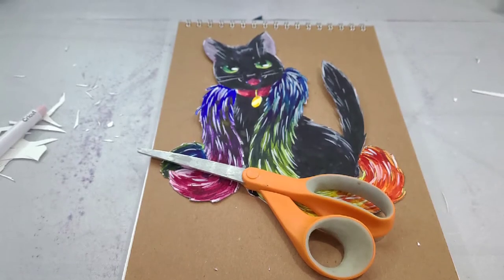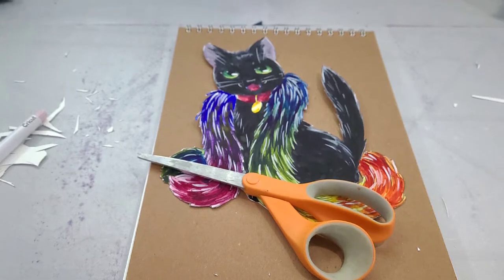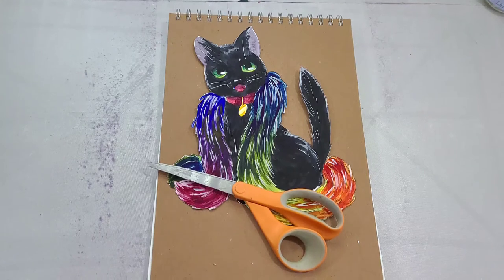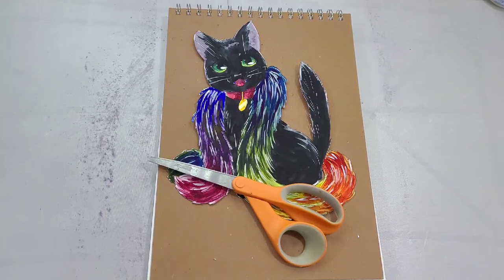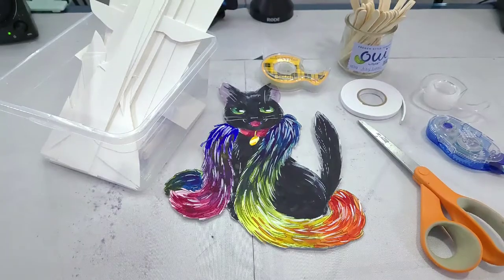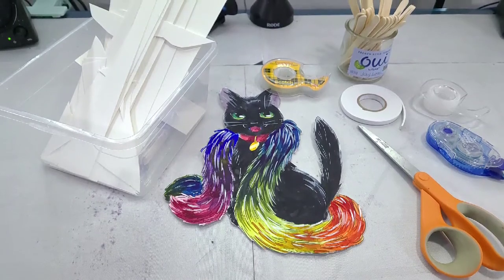Cutting this out is really tedious — this could be a good one to color and then hand off to someone else to cut. I had to cut it out all myself. This is also a good opportunity to mention that I've time-lapsed various segments of this video at different speeds, so if you don't cut this fast, don't worry — neither do I.